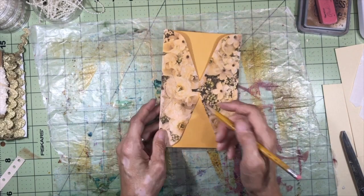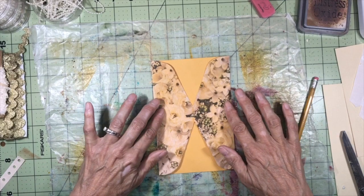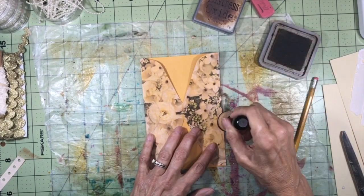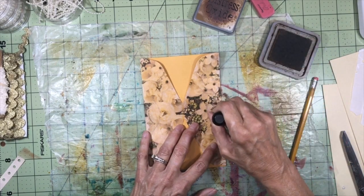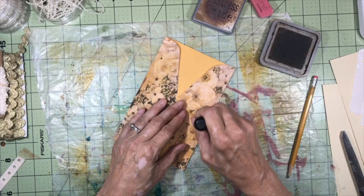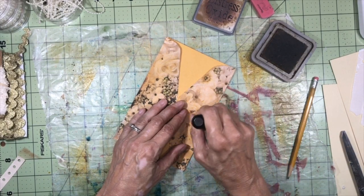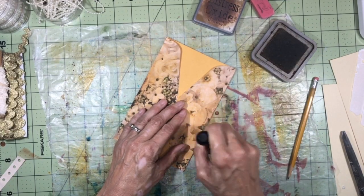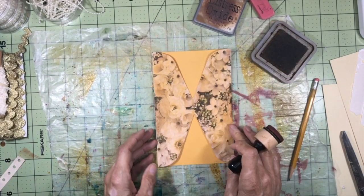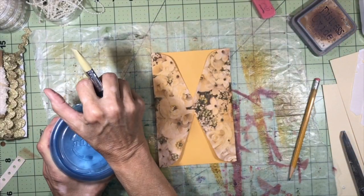I'm going to accentuate the corset section by shading the outside area with Vintage Photo ink. This is optional, but the shading really helps define the corset shape against the background. You could also lay some book page paper in that section if you want. Then to accentuate the center section even more, I'm going to highlight it with some Mod Podge gloss, which will make it stand out even more when it's all done.